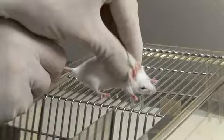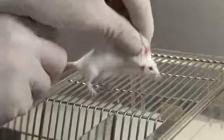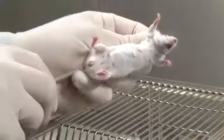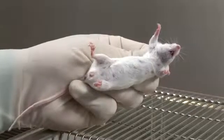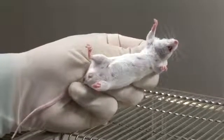Then, while maintaining a grip on the scruff and the base of the tail, lift the mouse and turn it over so that its body is supported across the palm of your hand. Transfer the grip on its tail to your third and fourth fingers and palm.